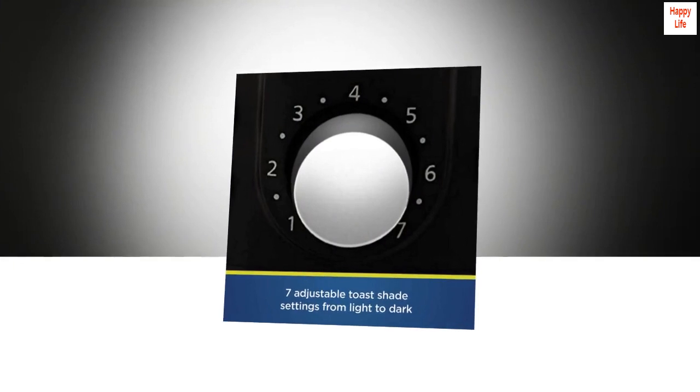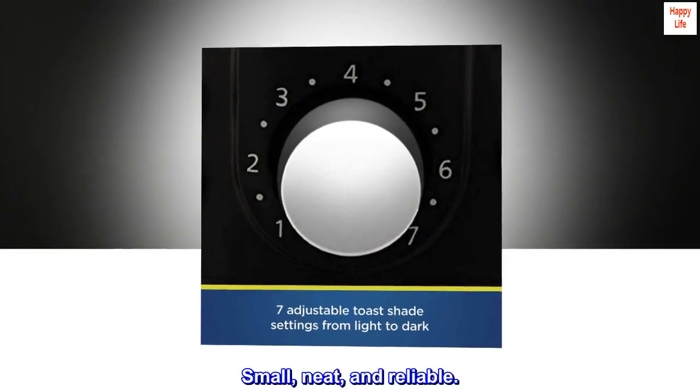Good toaster — Clearwater: Small, neat, and reliable.